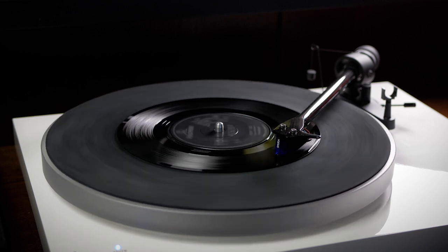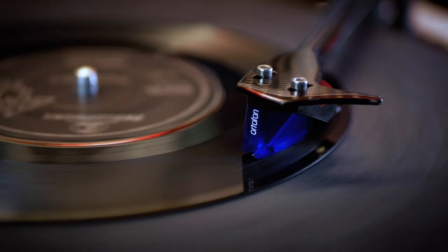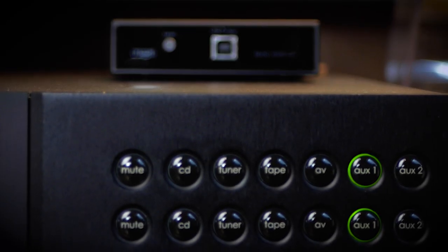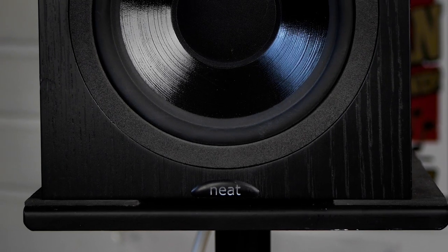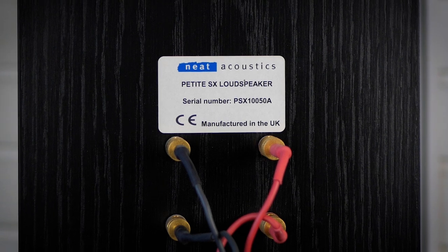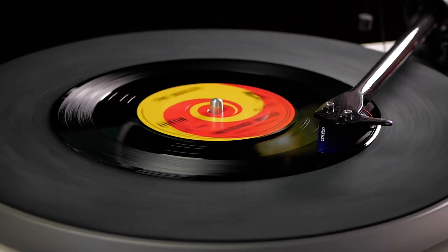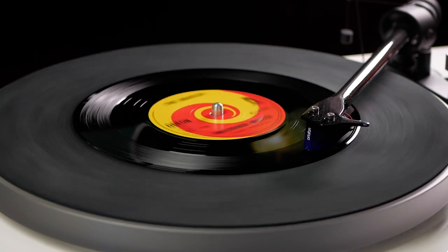I'll be listening to them all on a Pro-Ject Carbon Esprit turntable fitted with an Ortofon 2M Blue stylus. These are connected to a Rega Phono Mini phono amp, which goes into a Naim Supernait amp. The speakers are UK-made Neat Petite bookshelf speakers, and there's also an external Tannoy 10 sub. The only thing I'm going to touch on the equipment is the tone arm — I'm not going to adjust the volume, EQ, speaker placement, or even my seating position. I'm ready and set up with a nice cup of tea, so let's go. Well, that was an amazing and very interesting experience. I'll give you the headlines and then go into some more detail about some of the significant sound differences between the discs.